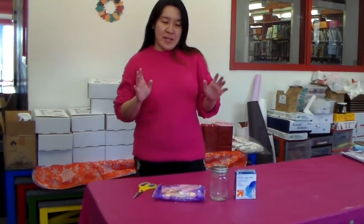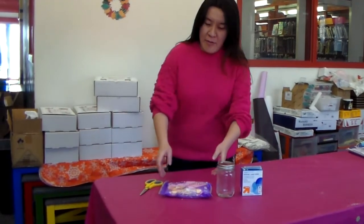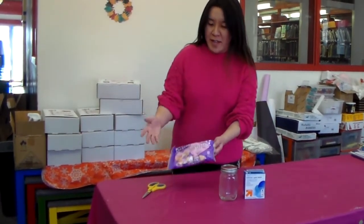So today we're going to make a simple, simple science experiment involving candy. Of course, everybody loves candy. Who doesn't, right?